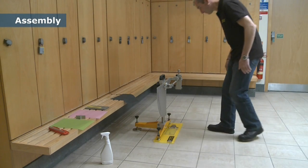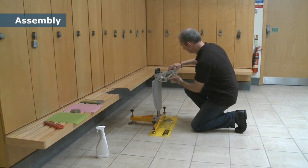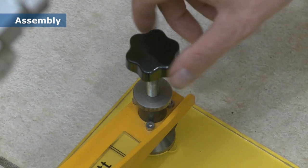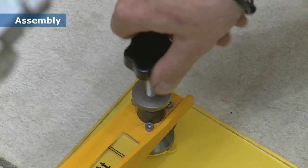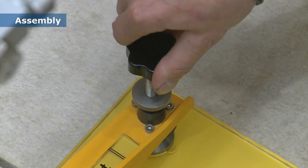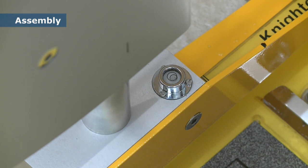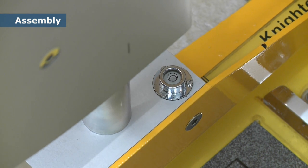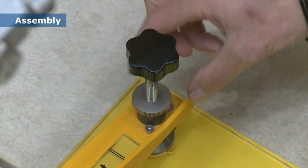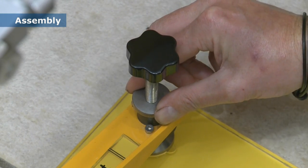First we assemble the tester, ensuring the back foot and the pendulum arm are securely fixed. The feet should be adjusted so that the pendulum frame is set as low to the floor as possible. The pendulum is then carefully levelled, taking care to avoid parallax error by looking down on the level from directly above. When you're sure it's level, the locking nuts on the feet need to be tightened.